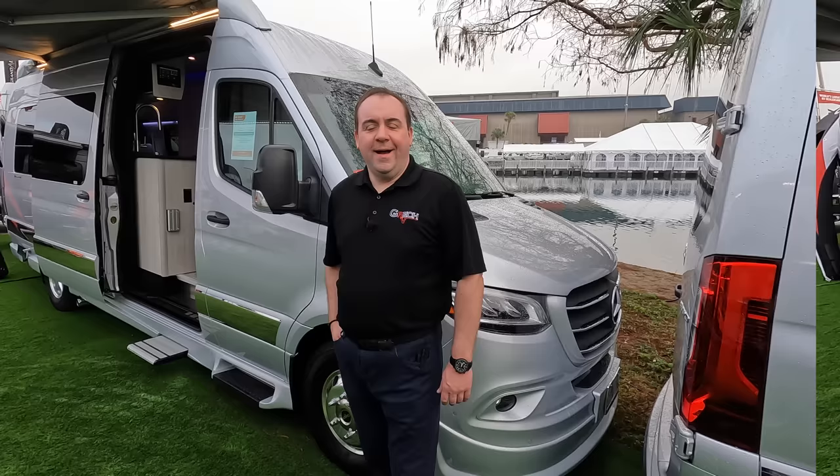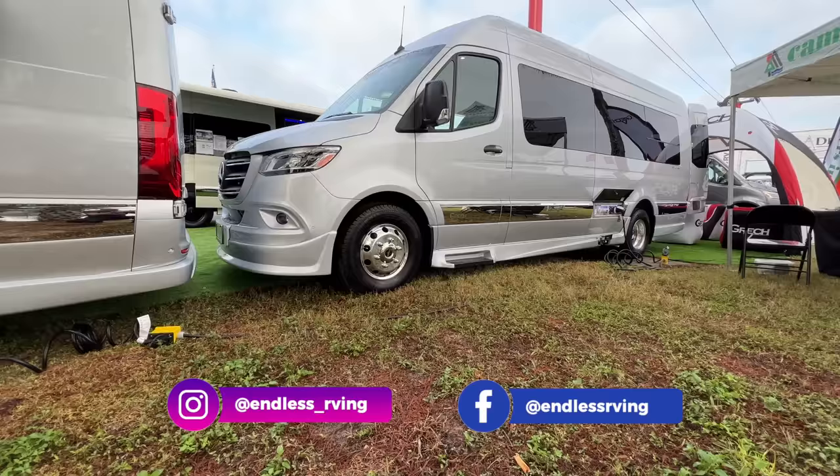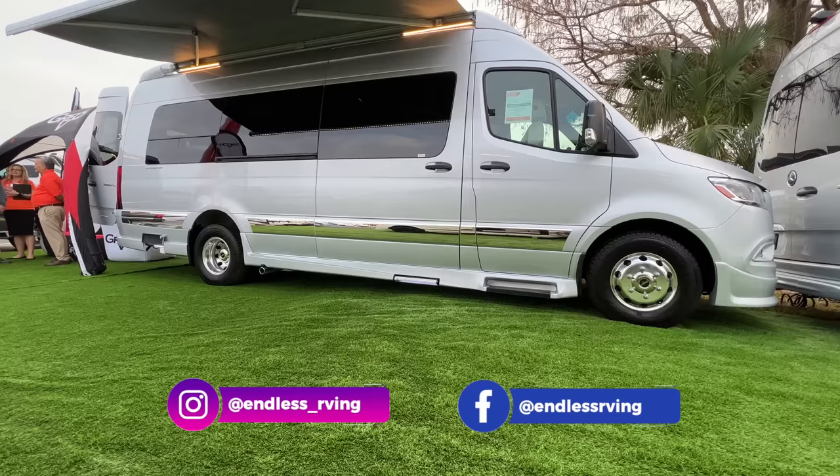Good morning everyone. AJ Thurber here, vice president for Gretsch RV. Today I'm going to show you around our different models. The first unit we're going to start with is our Strata Ion with the Tor floor plan — probably our most popular model right now.